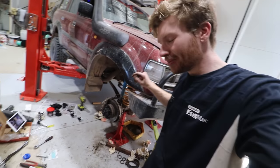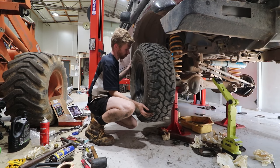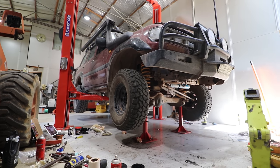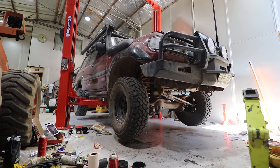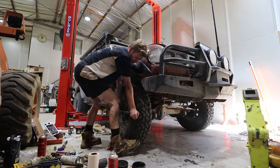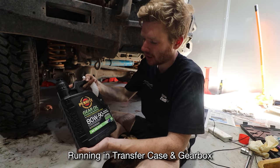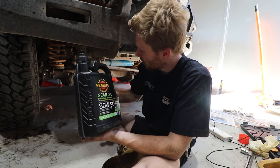Both swivel hub knuckles are reassembled. I'm going to throw the tires on, lower it off the hoist, get down to ground level, and fill it up with fluid. For the diff oil I'm running Penrite 80/90 mineral - I run this in the transmission and gearbox as well and it's pretty good stuff. Using this in the front diff.